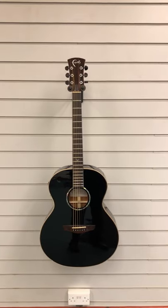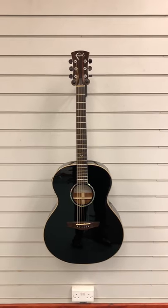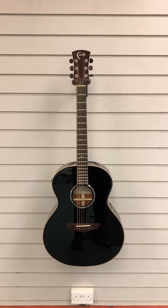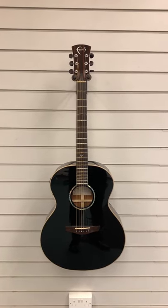Hi everybody, this is Barry at Rimmers Music in Blackpool. Hope you're all well. Today I want to show you this — it's an X display Faith FECN, a Faith Eclipse Neptune electro acoustic guitar, absolutely gorgeous.